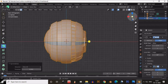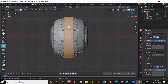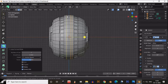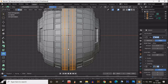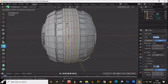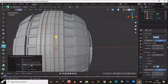Now symmetrize the mesh — there is a symmetrize option. We need to symmetrize from the Z axis, and we get the same design on both sides. Now select these faces and add loop cuts right there. Then select those loop cuts, add a small bevel, select the bevel faces, and extrude inside those bevel faces. So we have got that grip kind of effect here.